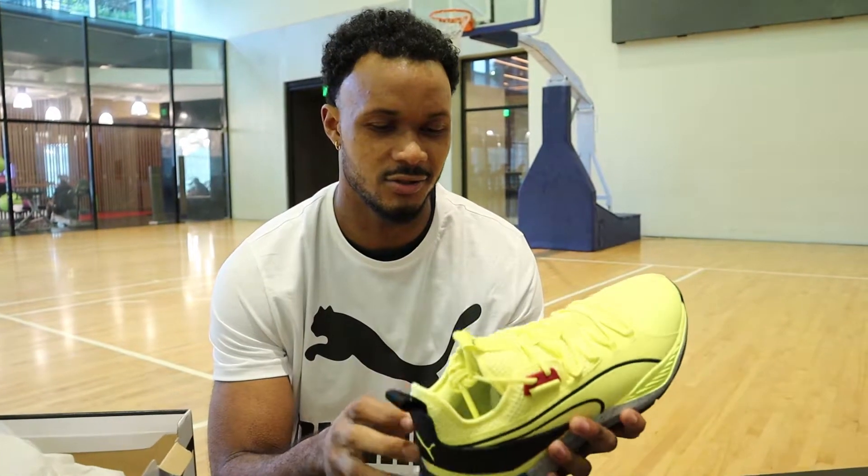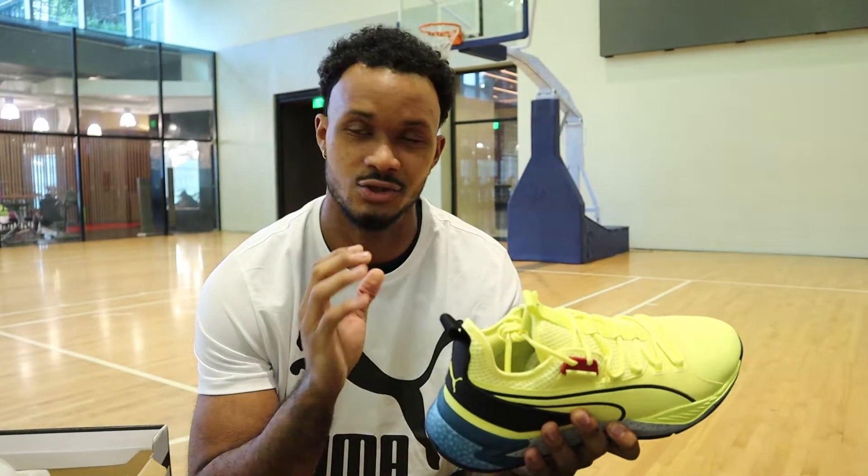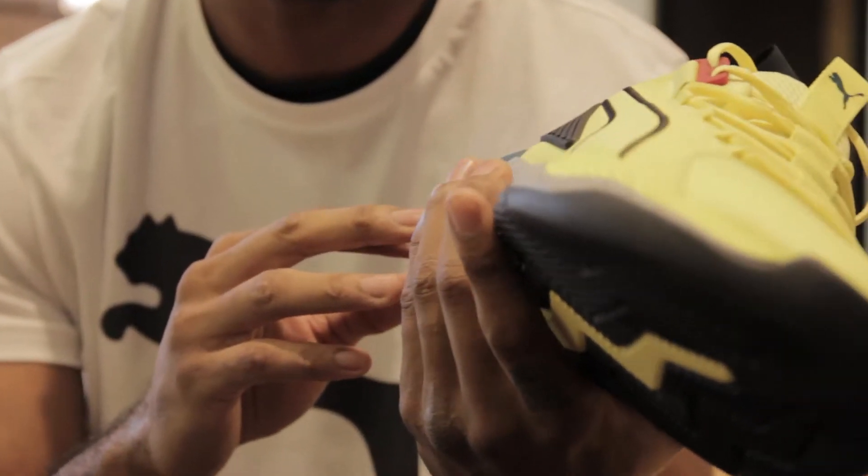I've actually had the opportunity to have the Palace Guards before this. What surprises me about this shoe is that as soon as you put them on, you don't have to break them in. These have a lot of protection.